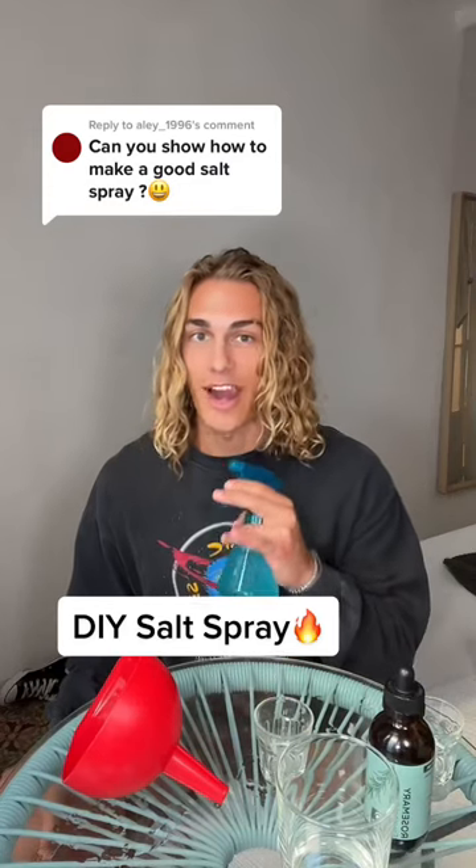Here's how to make the ultimate salt spray to give your hair that beachy look. What you're gonna need: a cup of warm water, teaspoon and a half of sea salt, teaspoon of argan oil, four drops of rosemary oil, and a spray bottle.